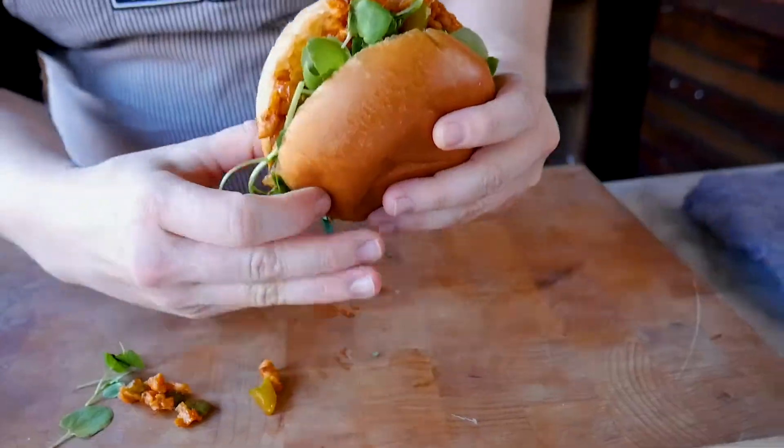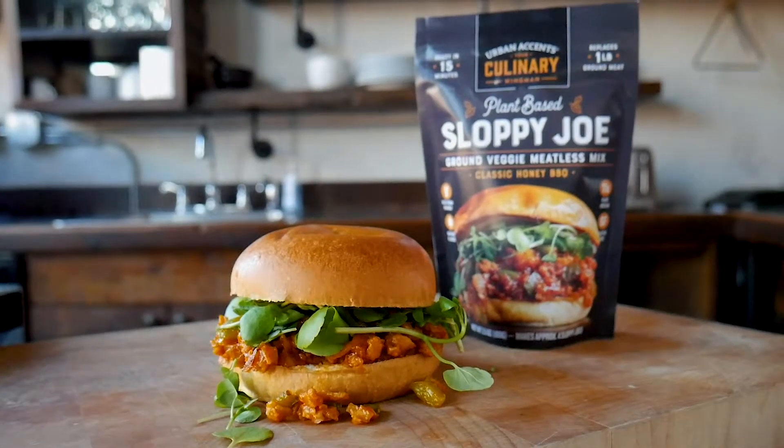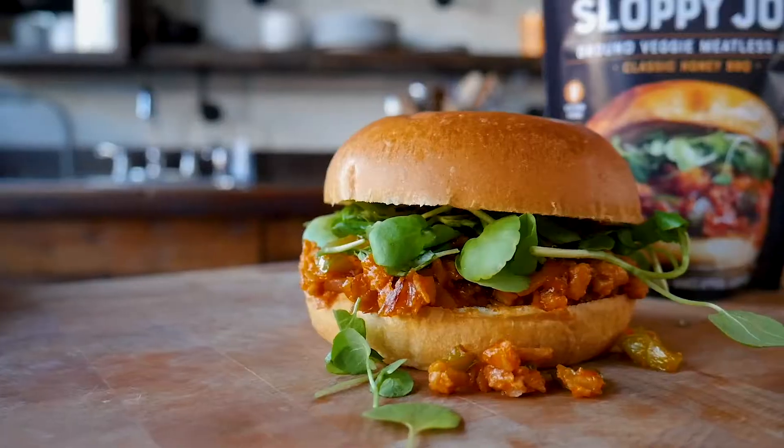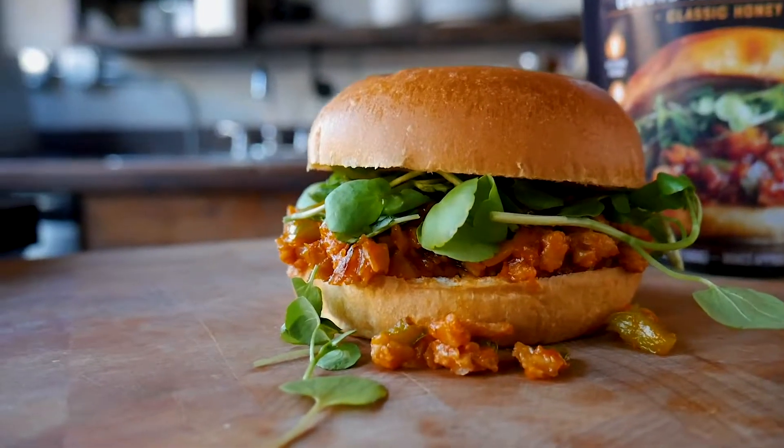Let's dig in. It is really a classic honey barbecue sloppy joe. It's got the sweetness from the honey and it's so smoky and rich. I really don't miss the meat at all — it's hearty and satisfying.